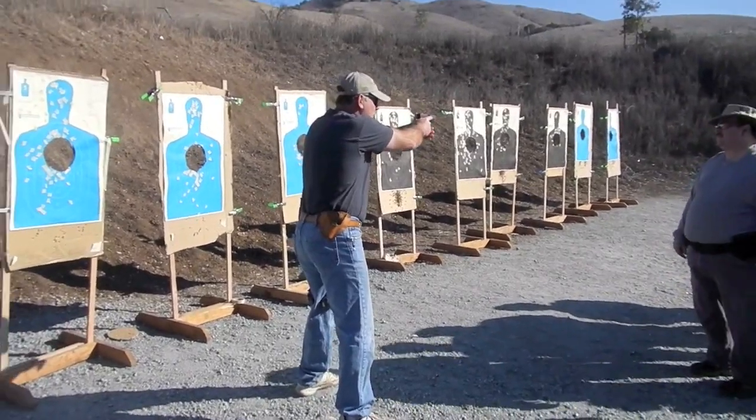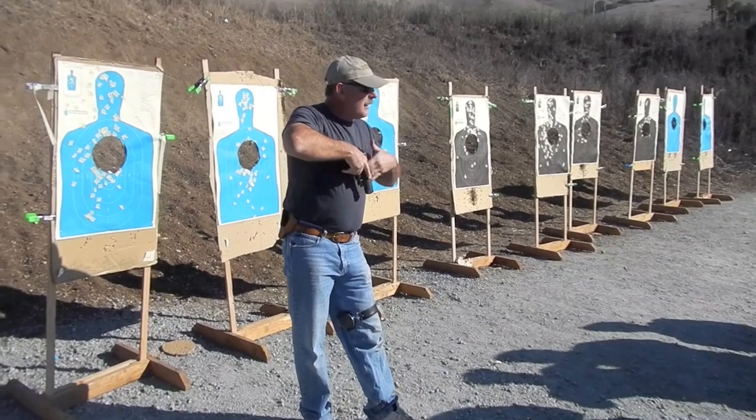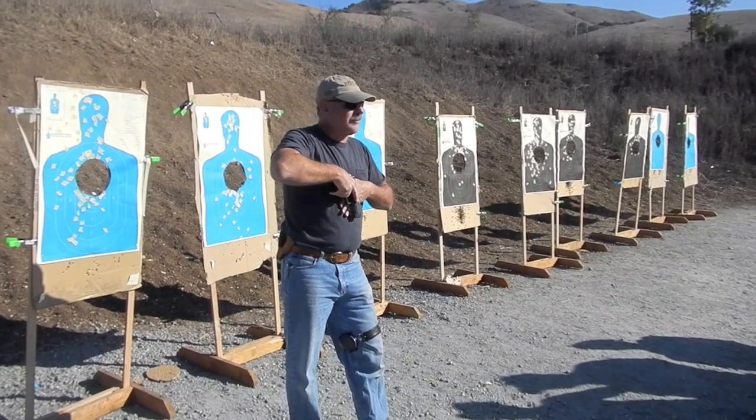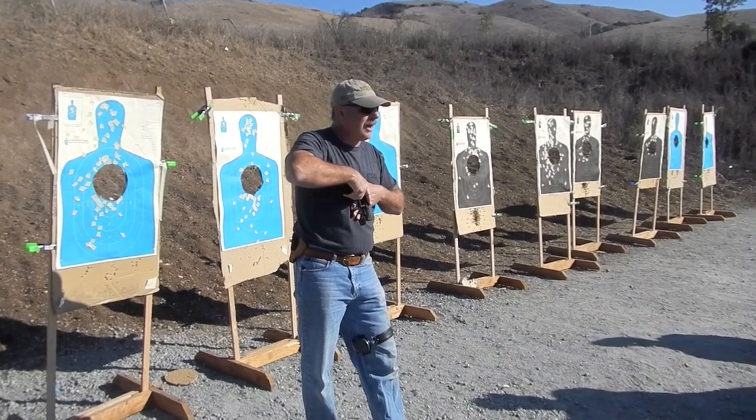With the gun extended, all I'm doing is collapsing everything back into my chest. My support side hand is underneath my gun against my chest. My trigger finger is indexed up on the slide.